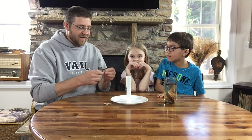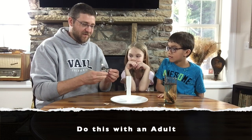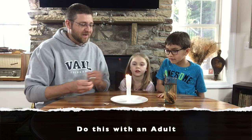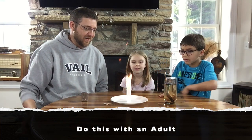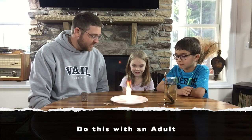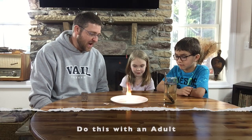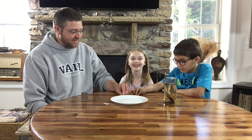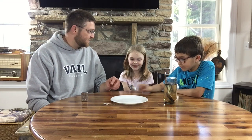Three days later, what happened? A child answers: 'He came back from the dead!' That's right. And this is going to represent how Jesus raised from the dead — watch what happens! Jesus raised from the dead. Wasn't that kind of cool?